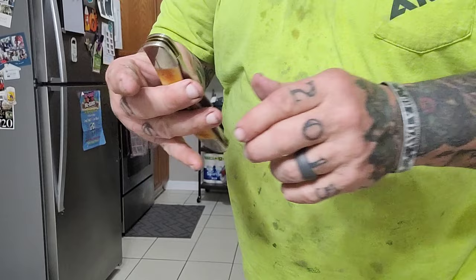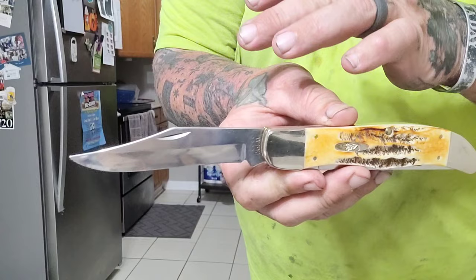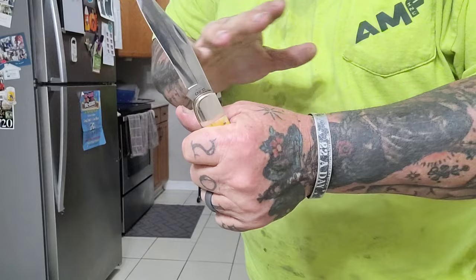This was sent to me by JR. It's the Case. So we got two blades right here. First one is that clip point — good-looking thing right there, and I absolutely adore it.